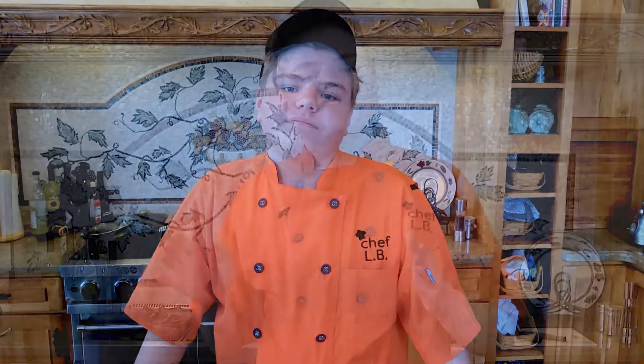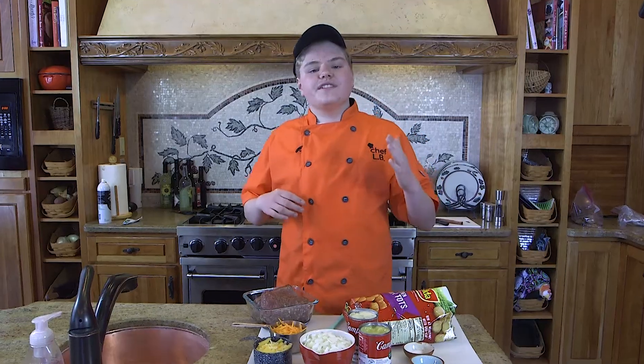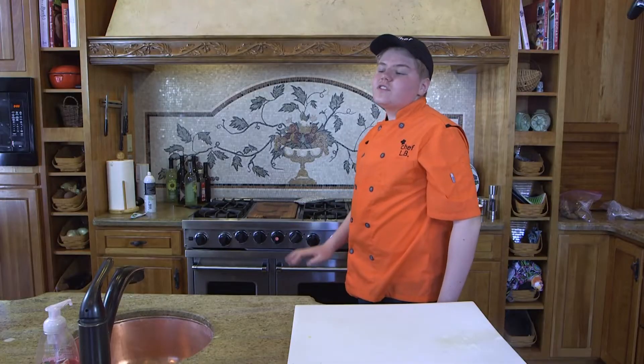And now the waiting process. Folks, while we are waiting for our tater tot casserole to cook, I'd really like to share a few other reasons why I like to cook so much. Cooking has really started to become a huge passion for me and I'm also thinking about maybe even becoming a real chef someday and working at a restaurant. One of the other reasons I like doing videos is because it helps me and my family eat and brings all of our families together, which is so nice. See you in 30 minutes, folks.